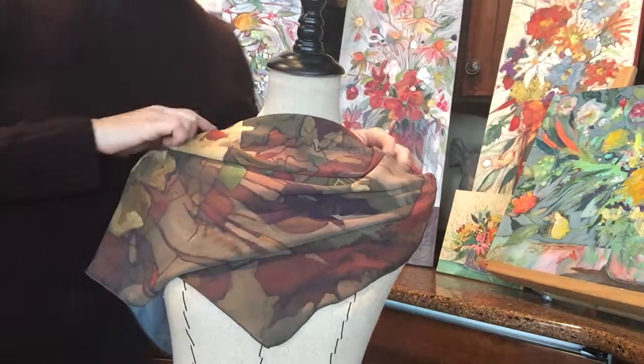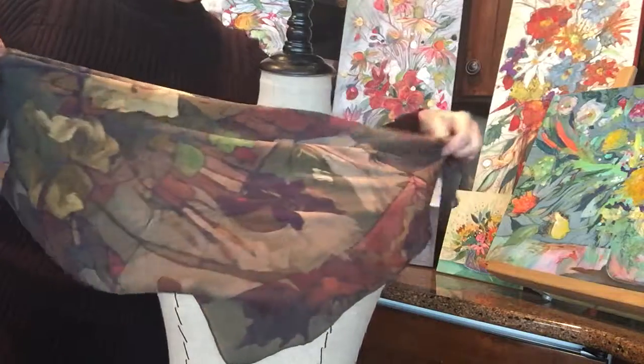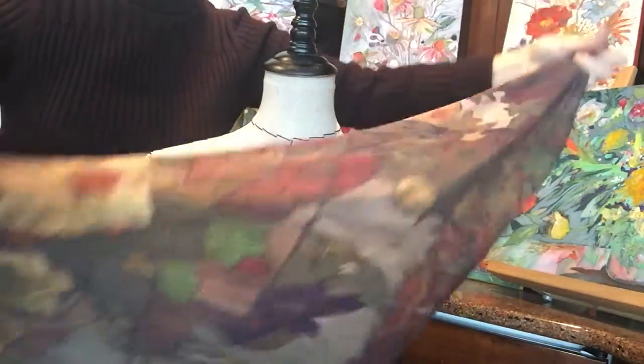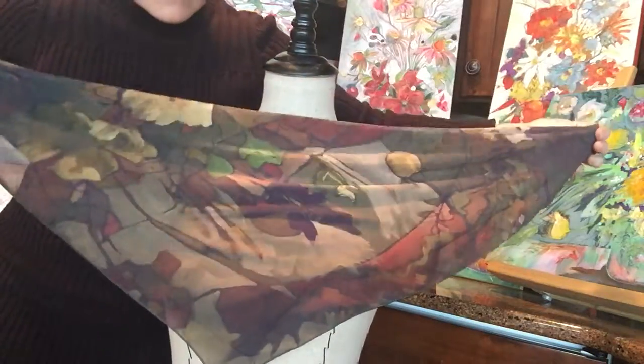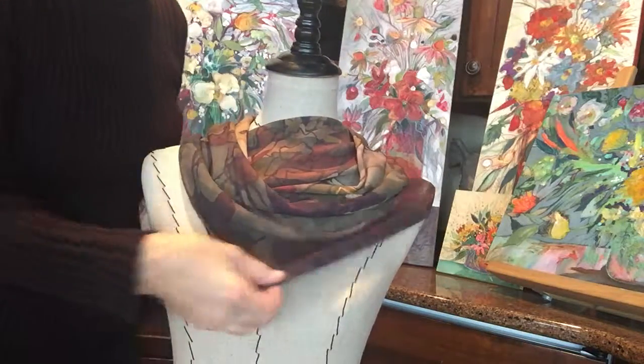Hello and welcome. This is Teresa Kohler from Sweet Mare Studio and this is a 26 by 26 inch square chiffon scarf. This one is called Abstract Autumn and when you fold it like a triangle you get four different looks.